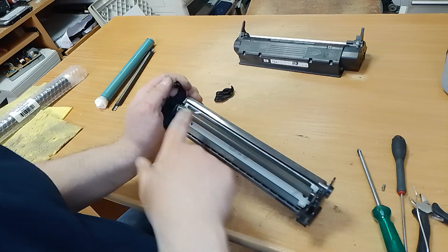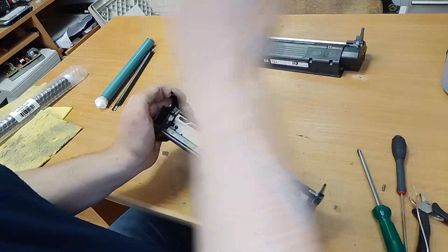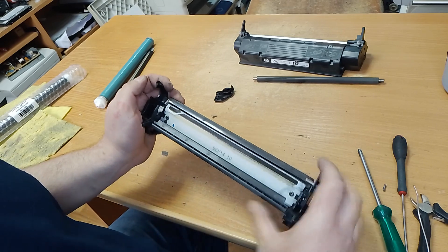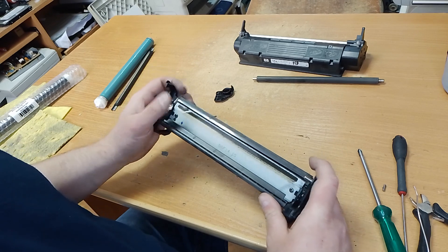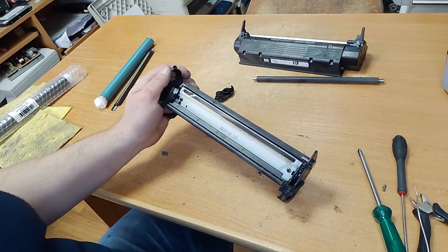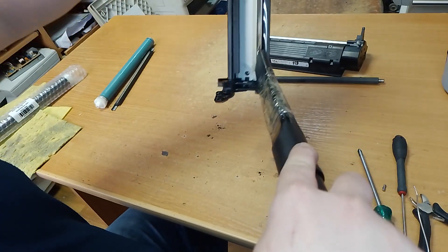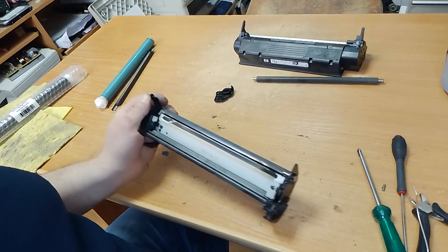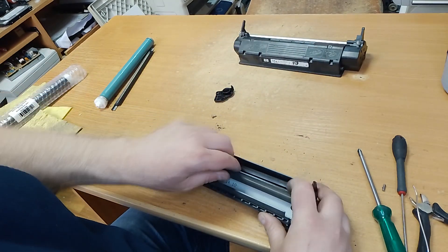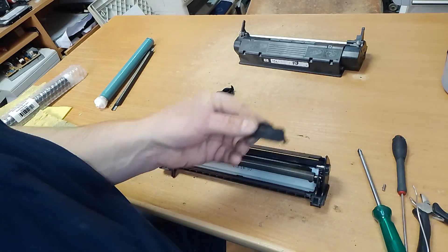You must remove old toner from this part. Unscrew two bolts and delete all toner — I will remove it by vacuum cleaner. Don't use your home vacuum cleaner for this procedure; you must have a special vacuum cleaner for toner.